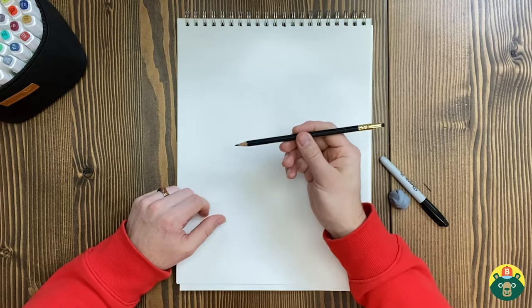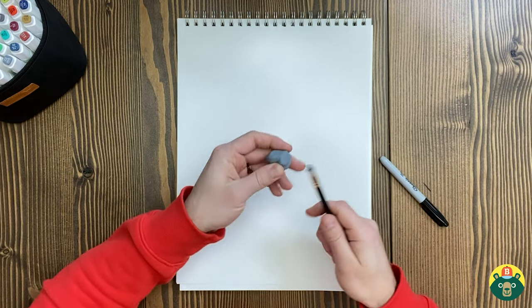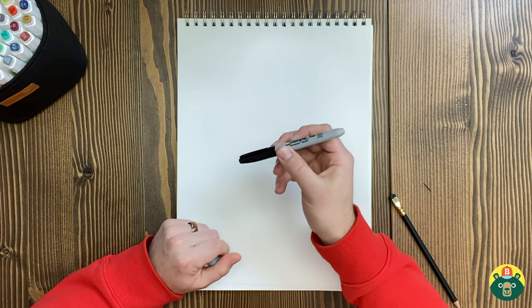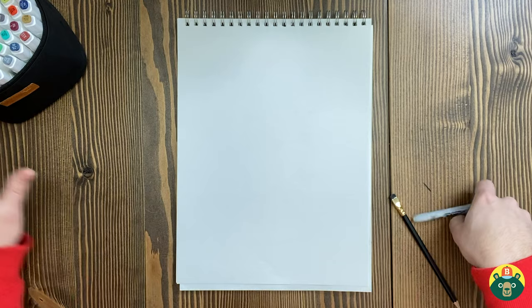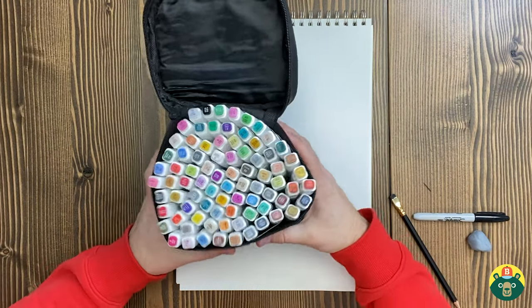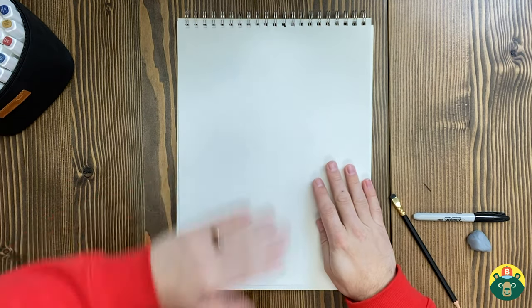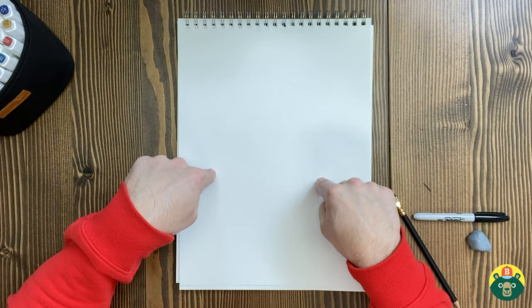Let's do our art supplies check. Do we have everything we need? Do we have a pencil that's preferably sharpened? Do we have an eraser — maybe on the back of your pencil? We need a marker or a pen so we can draw some nice solid lines, and then we need something to color with. You can do that with markers, colored pencils, crayons, watercolors, whatever you'd like. And really importantly, you need a piece of paper.